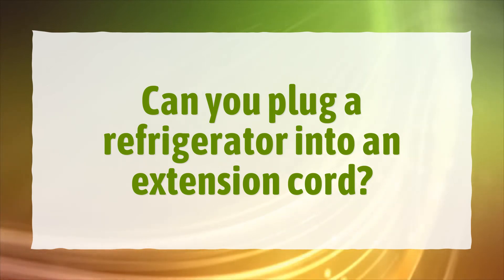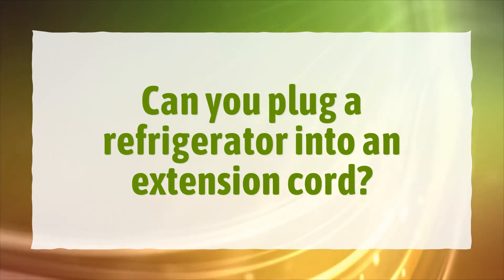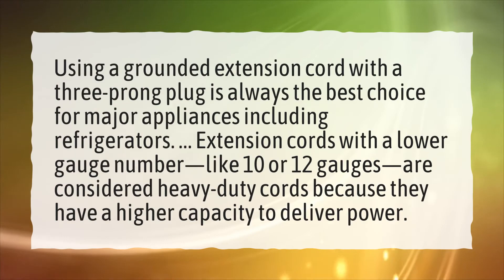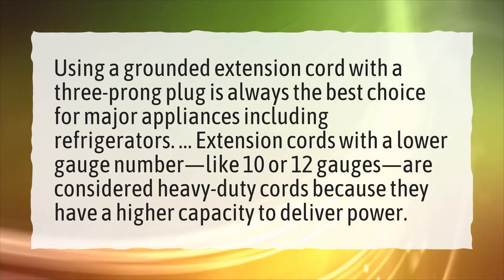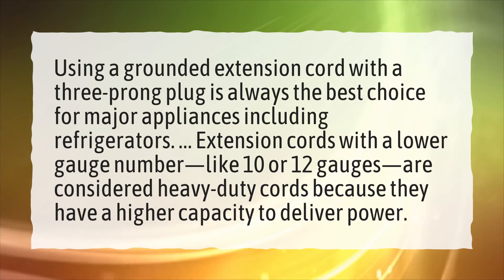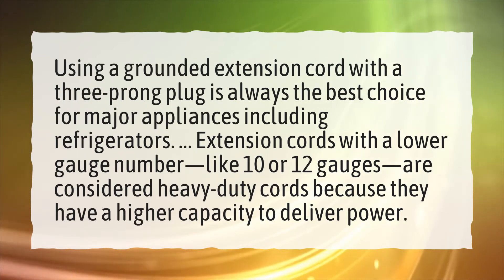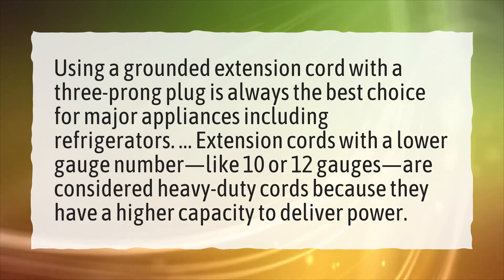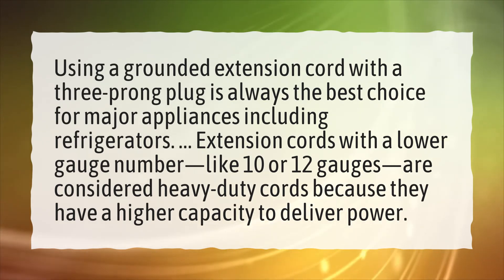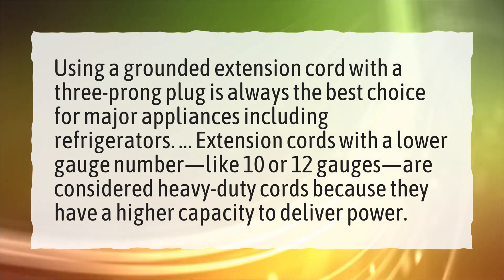Can you plug a refrigerator into an extension cord? Using a grounded extension cord with a three-prong plug is always the best choice for major appliances, including refrigerators. Extension cords with a lower gauge number, like 10 or 12 gauge, are considered heavy-duty cords because they have a higher capacity to deliver power.